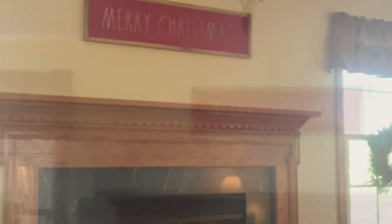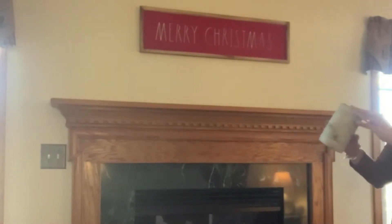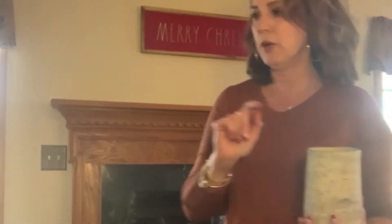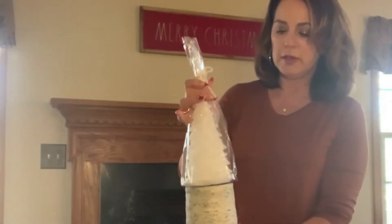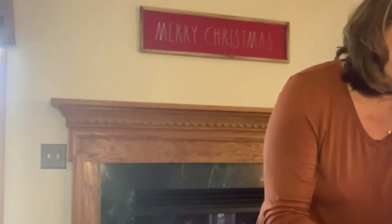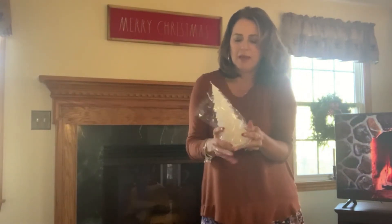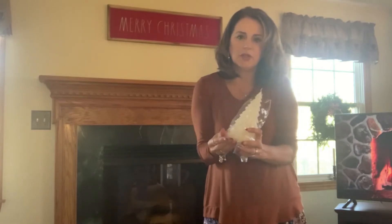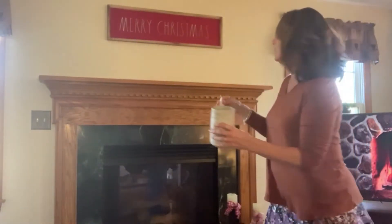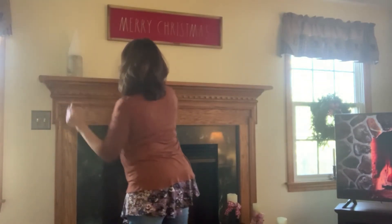That looks perfect — that's my start, my base. I also got something for this little birch candle holder: a white Christmas tree candle. I think it's going to be perfect, though it might be a little too tall. We'll see — if it doesn't work we'll do something else, but it's all about trial and error and seeing what works when you can stand back and look at it all.